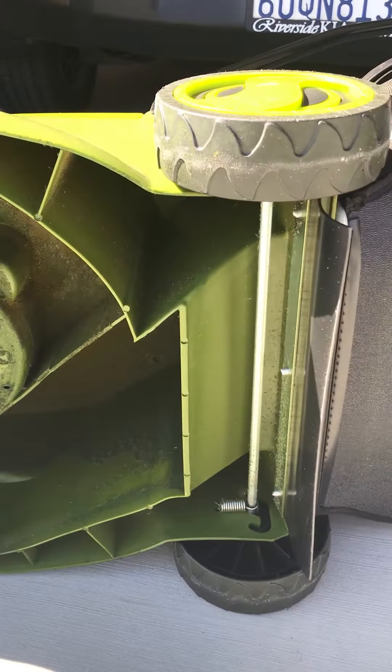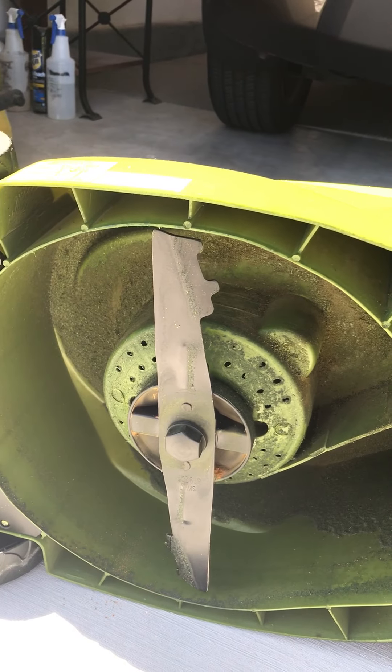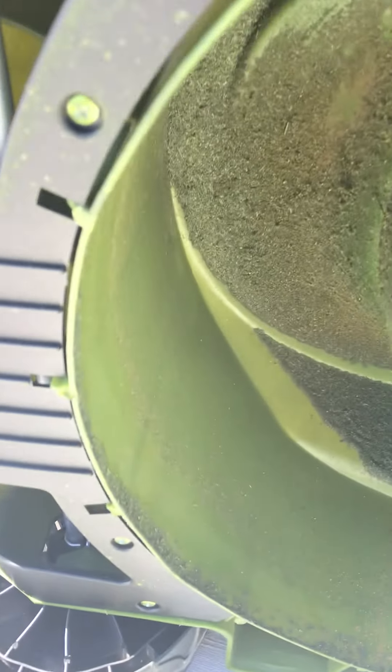Every time I use it, I clean out the excess grass from under there. And then you can see there's the adjustment for the wheels — that little spring adjustment. I'm hoping you can see that.